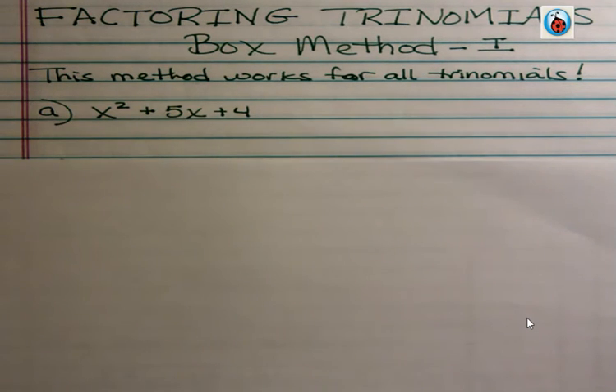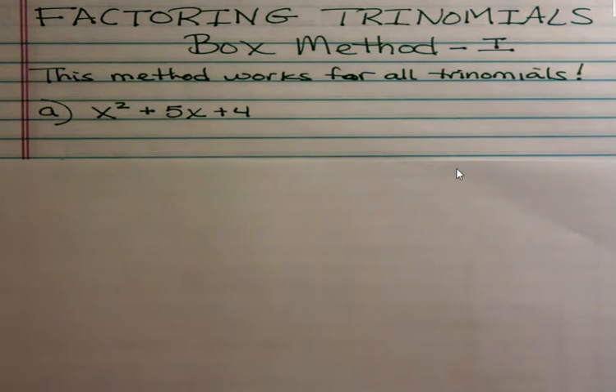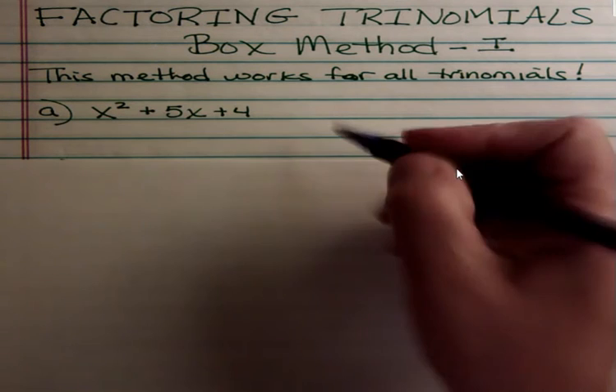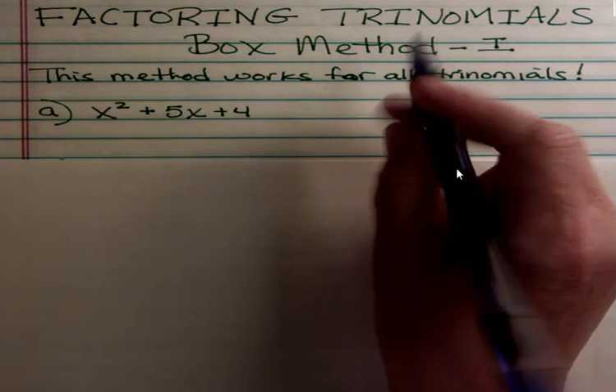Hello, it's Carly McEvoy. Today I'm talking about factoring trinomials and we're going to use the box method. For some of you who struggle with trinomials, you might find this really helpful. For those of you that have never struggled with it and don't have any problems with the other methods, there's no reason to watch this video. This is for people who don't do well with factoring trinomials.